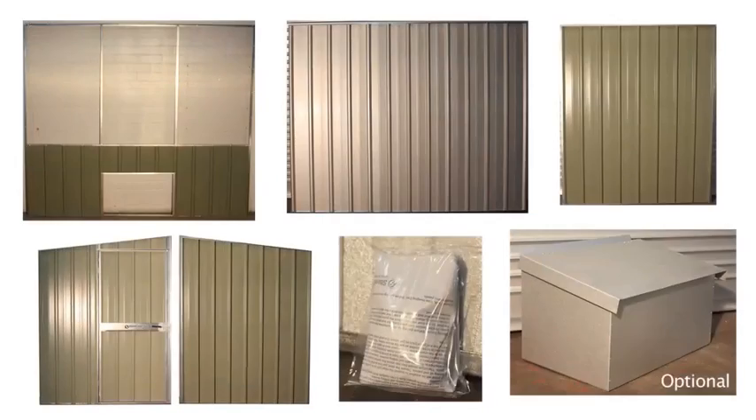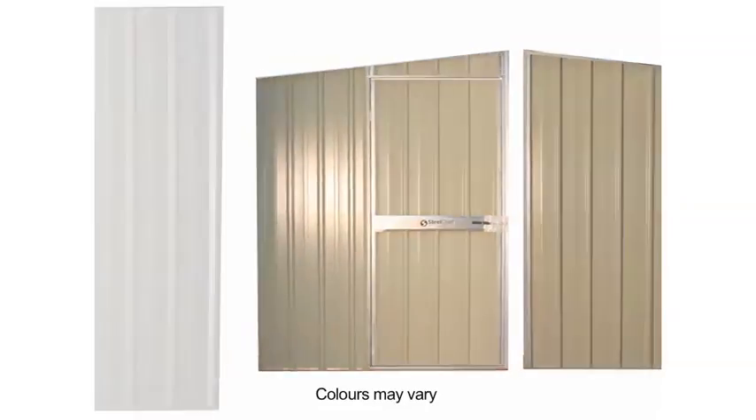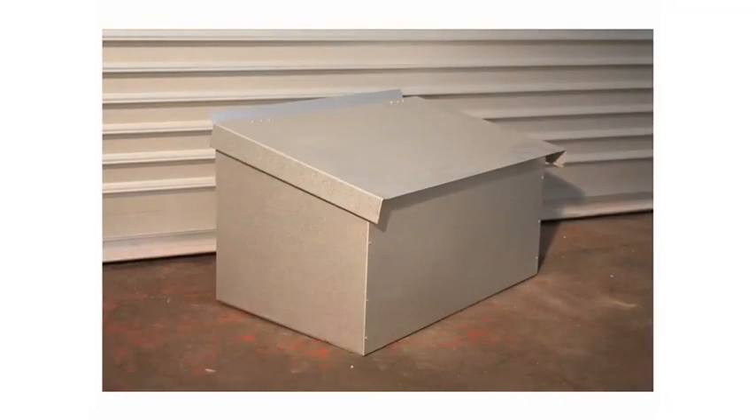Before beginning, check to see if you have all the parts. These include one front, two skillion sides — one with a door — one back, one roof, one screw pack, and if ordered, one layer box.